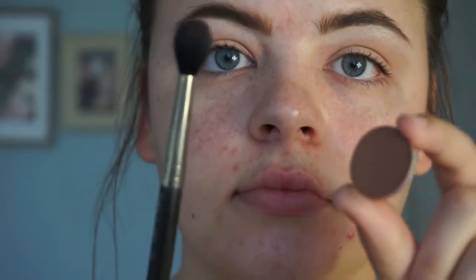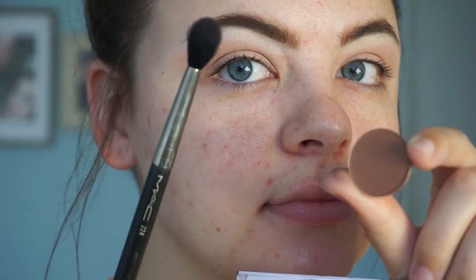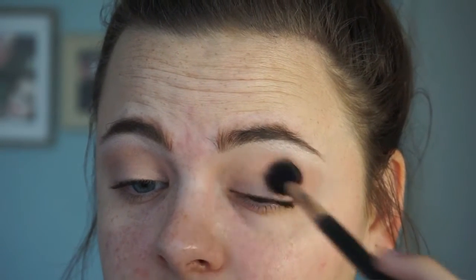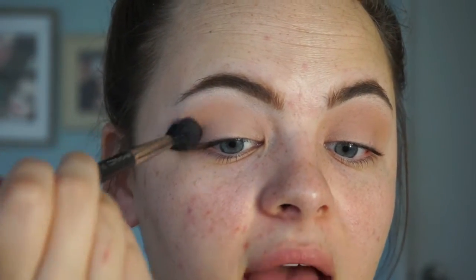Now taking a MAC 224 blending brush and the color Saddle, we are going to work this back and forth and in little circular motions to blend it out in our crease. Saddle is my favorite crease color — it's a warm brown but still neutral, so it's not too overpowering. Blending goes back and forth, circular — keep working it until it's blended out.